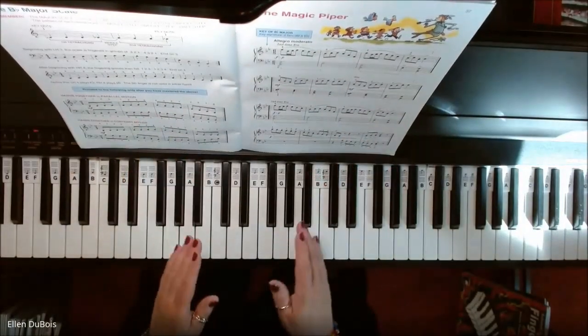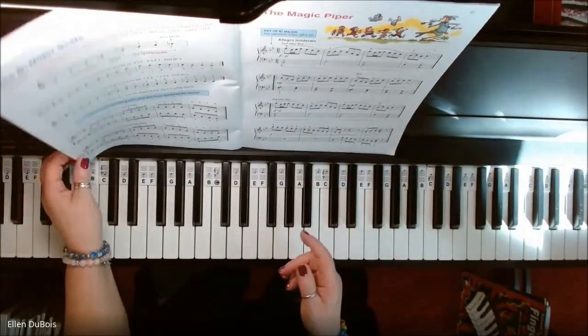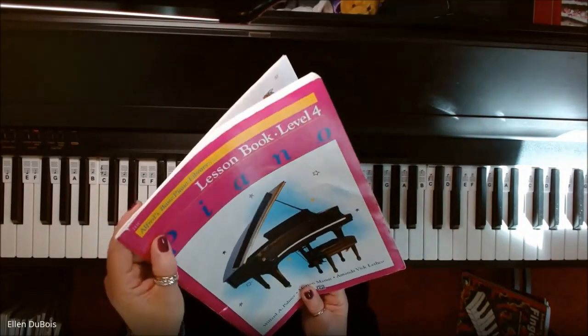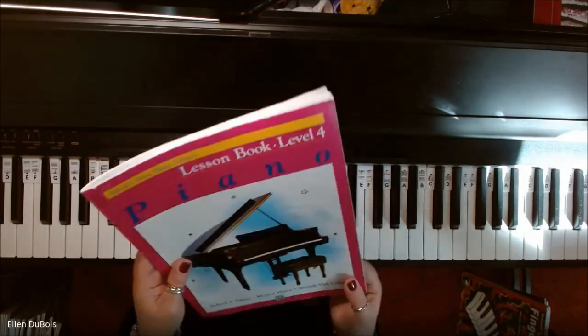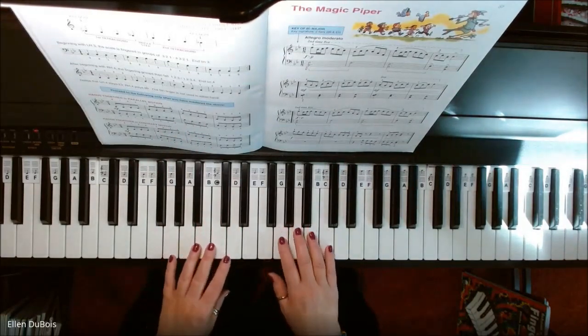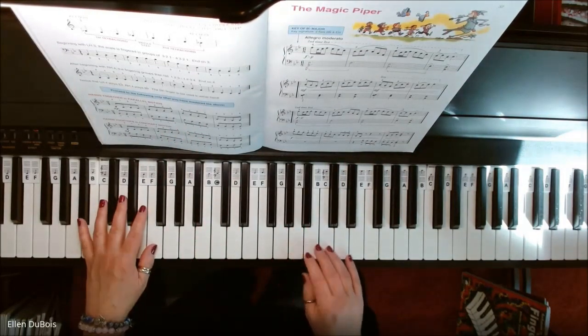I hope this helps. This can be found on page 37 of Alfred's Basic Piano Library Book 4 — with the pink cover. I'll leave you a link to where you can find the book, and here is the Magic Piper.